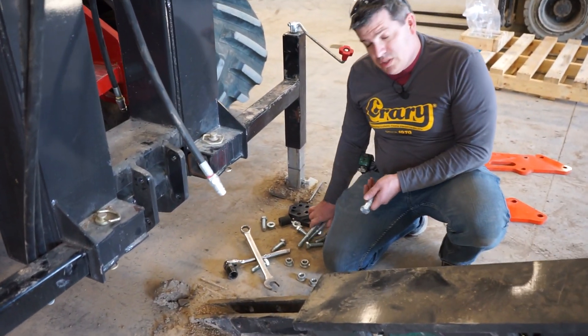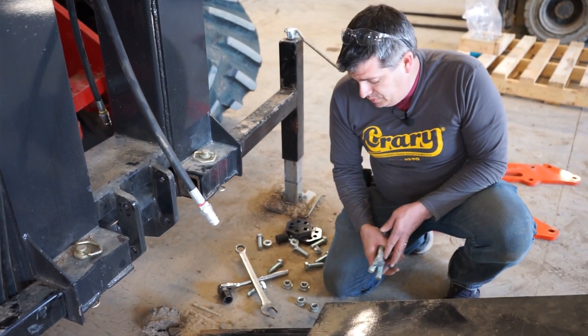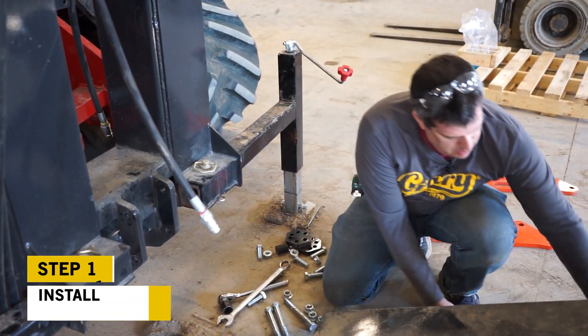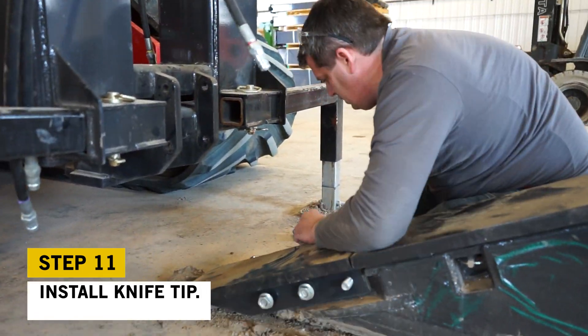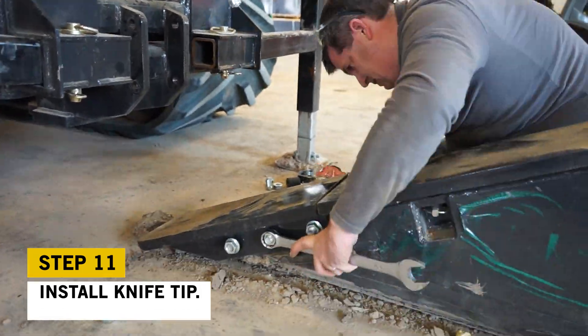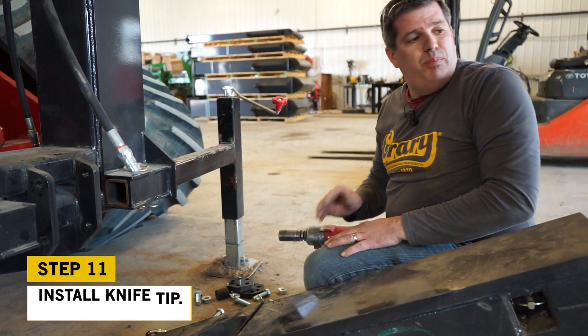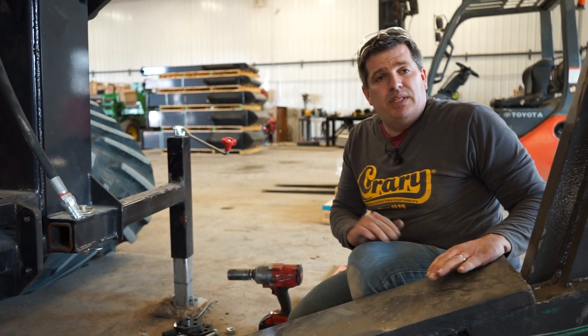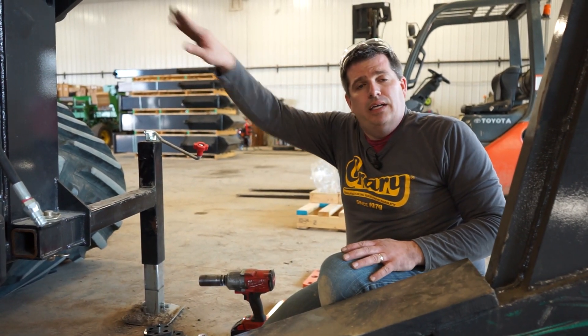We're going to end up reusing most of the hardware we just took off — the longer bolts will be used to reinstall the knife tip. We've just installed our knife tip. The next step is to energize some of the cylinders, get everything nice and square to the ground, and then we'll be able to drop our locking pins in.